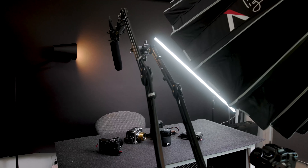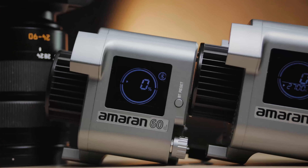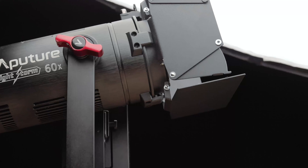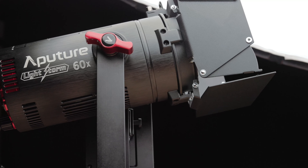Almost all the lights I have in my office are some sort of Aputure product, whether it is the Amaran 200X which I use for my main key lights, or now the Amaran 60X, and I'll be doing a video on the LightStorm Aputure 60X soon, which is kind of like my main light that I've been using for weddings.